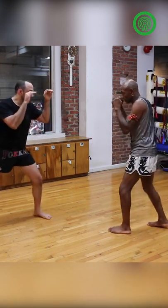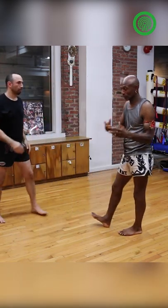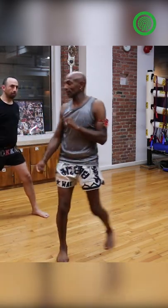You can do it with the one-two, the same thing — one-two-three: jab, cross, then the leg kick. Boom, and then the other leg.